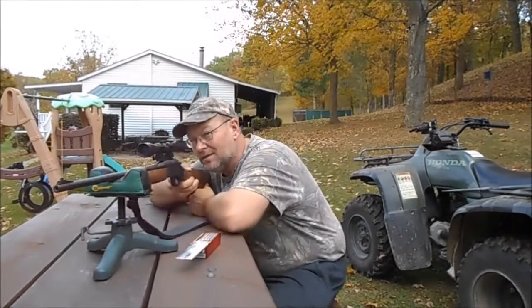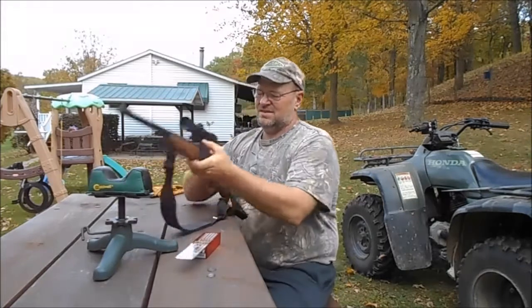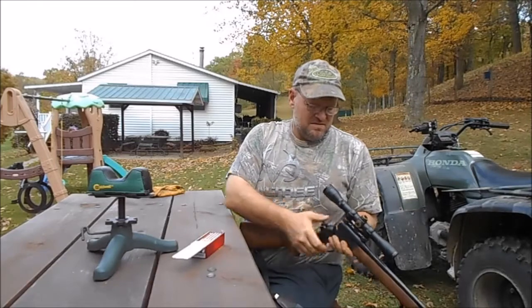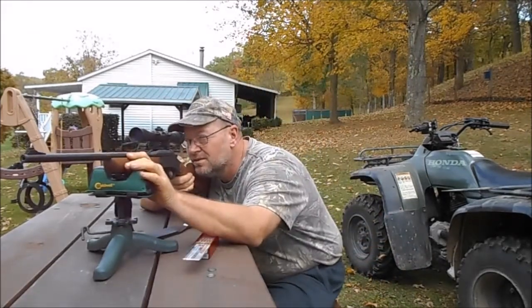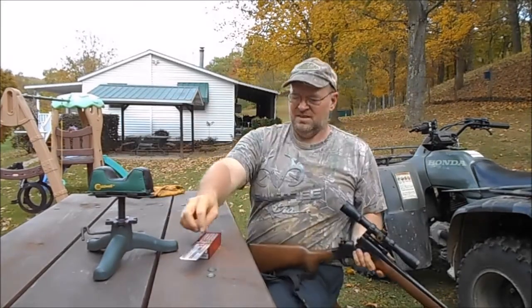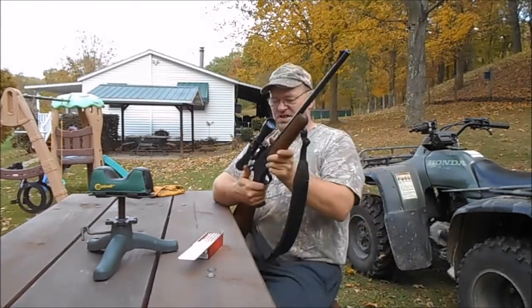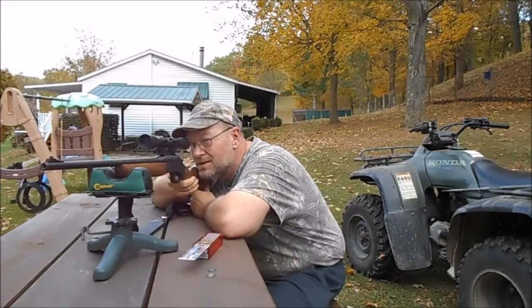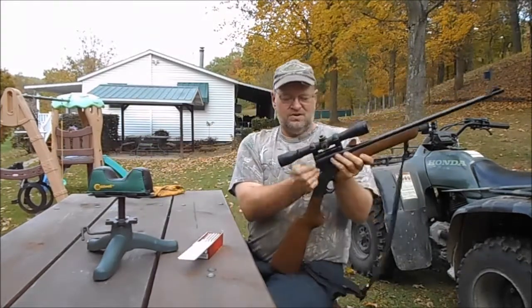I'm getting a lot of dry fire. Let's see here - maybe it's gonna prove me wrong. I just ran eight shells now. Mind you, I haven't used this gun in a while, so it might be that it just needs shot a little bit. I'm not sure.